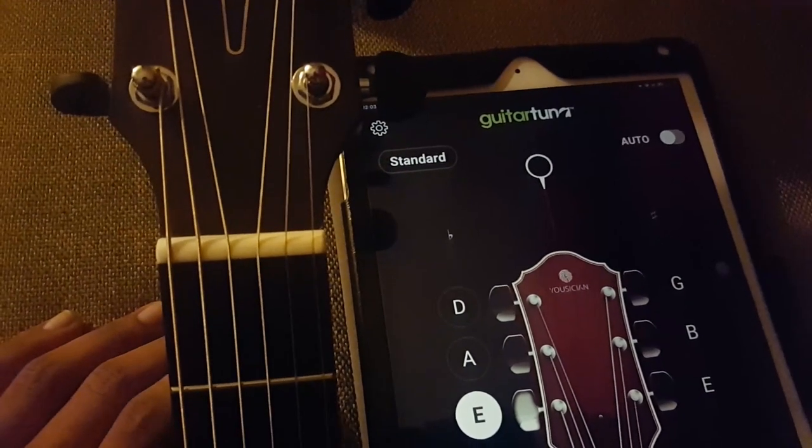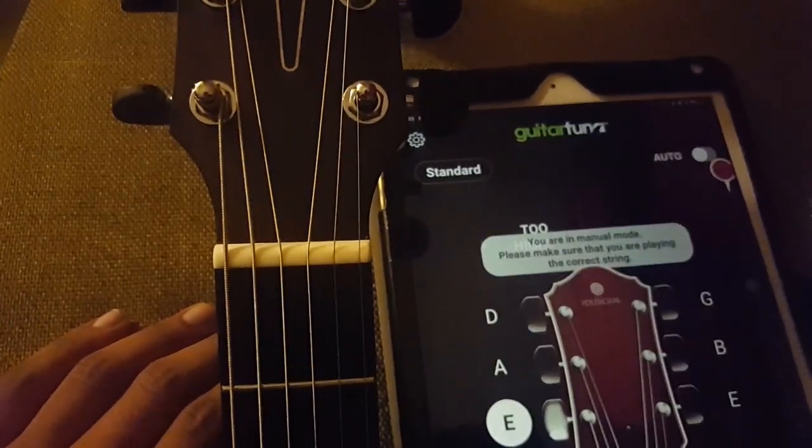Hey guys, this video will show you how to tune in to drop A tuning, so hope it helps.